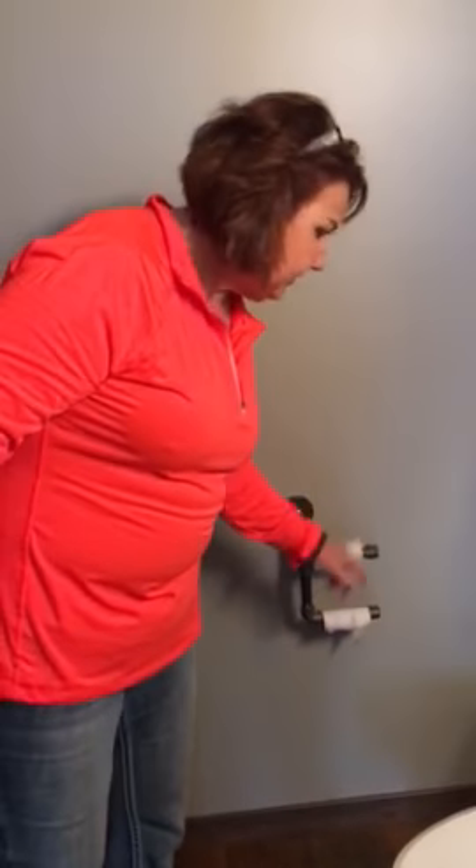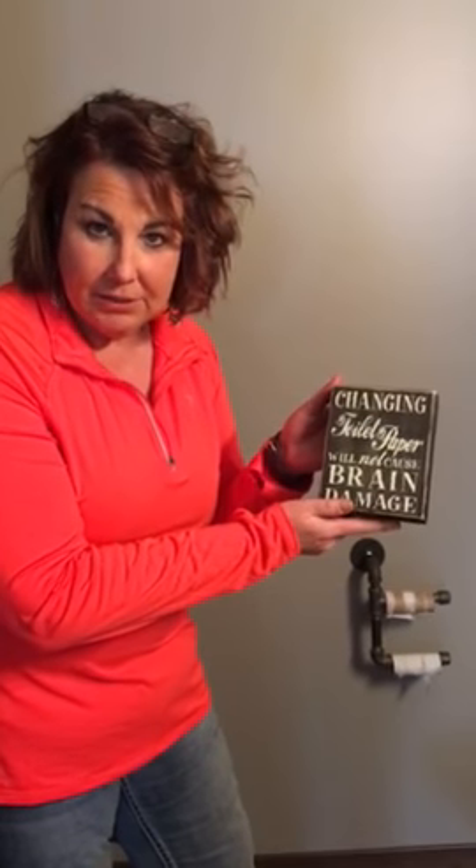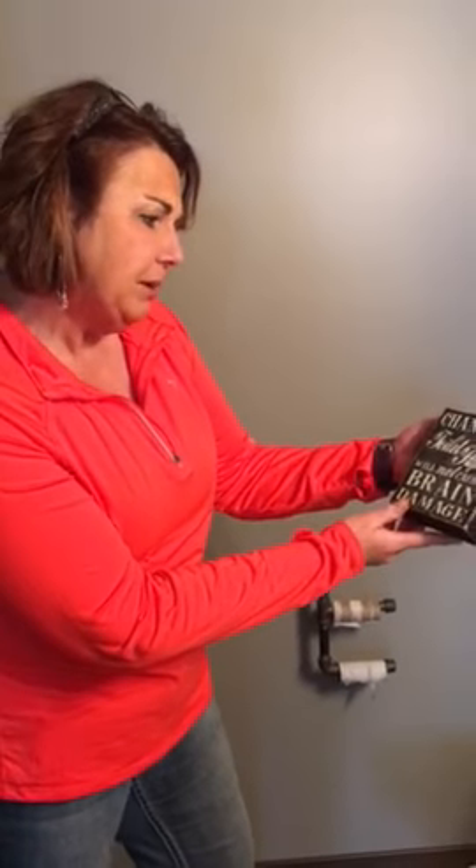Here we go. As you can see — can you see this right here? There's nothing. And then I have this sitting right next to that. Is everybody aware of that? You can see all this? It says changing toilet paper will never cause brain damage.